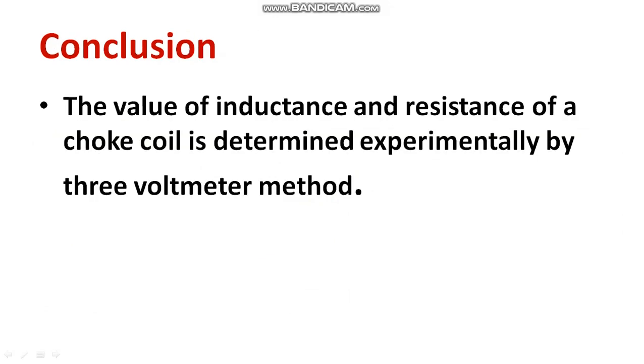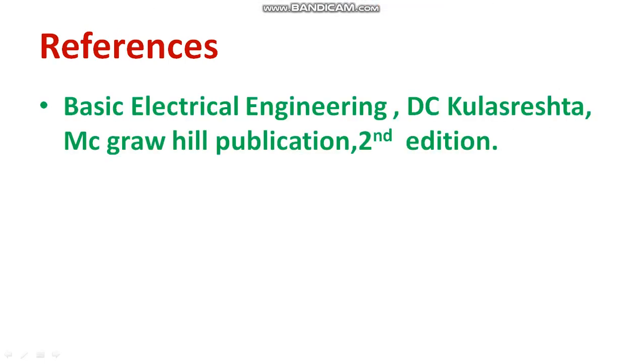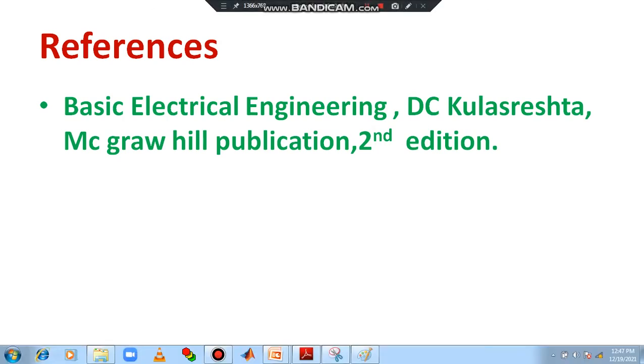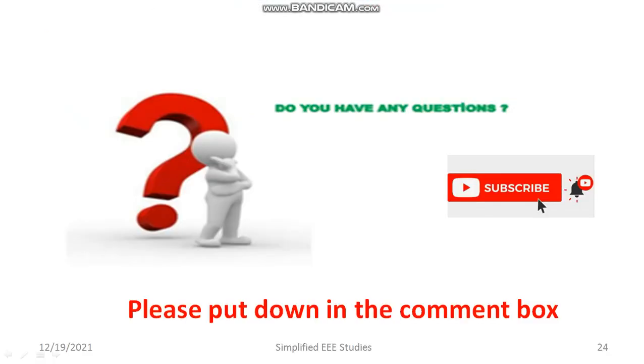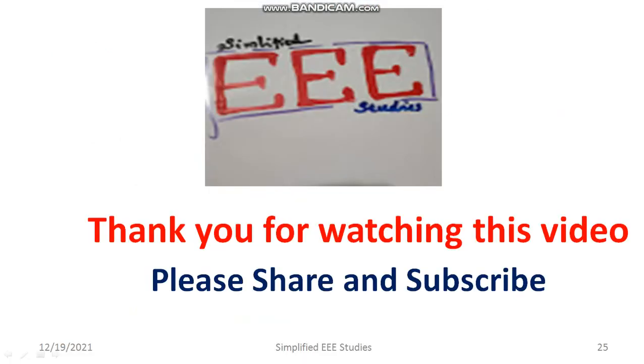Remember the calculation. We have determined the unknown value of inductance and resistance of a given choke coil. My reference is the textbook of Basic Electrical Engineering by D.C. Kulshreshtha. If you are having any queries, you can put them in the comment box. Thank you for watching this video — kindly share this video with your friends.